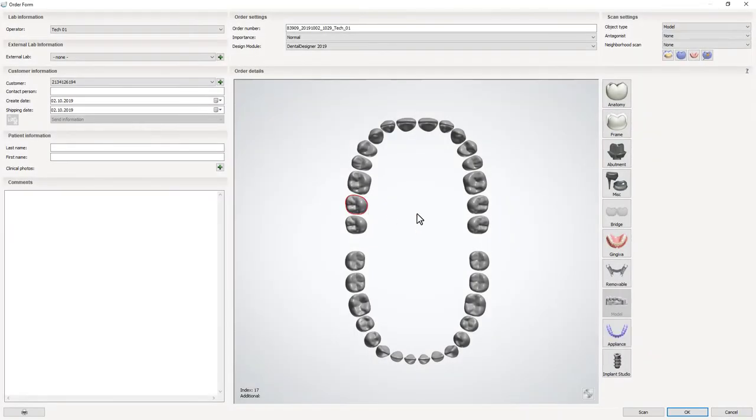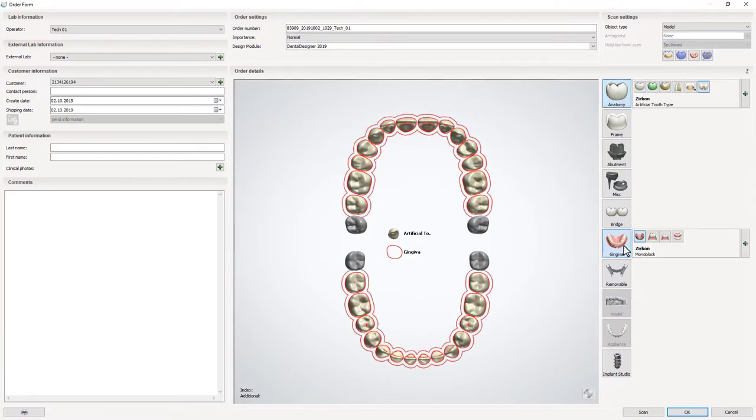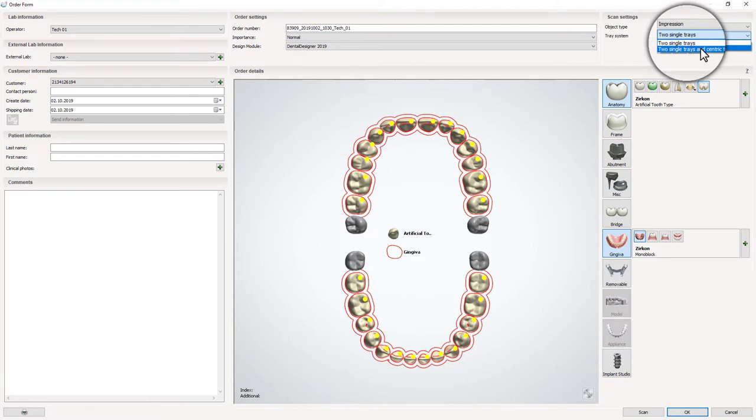Start by creating an order form. From the order details, choose both jaws. Select Impression as an object type, and two single trays and Centric Tray as a tray system.